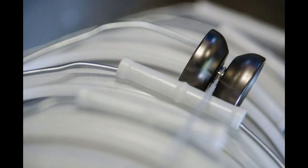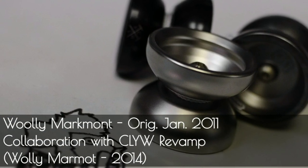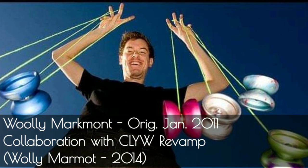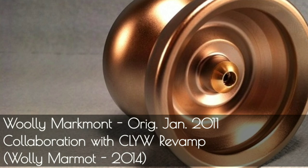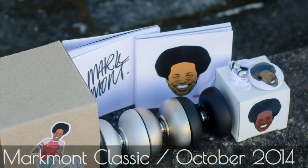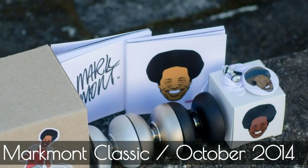My research indicates that around 2011, One Drop and CLYW were both making a name for themselves, coming into greater public knowledge. Jensen Kimmett was gaining notoriety by winning some titles, so a collaboration was deemed viable, giving us the Mark Mont, or Willie Mark Mont. And finally, in 2014, we see the release of the Mark Mont Classic, which embraces fully the modern aesthetic for yo-yos.